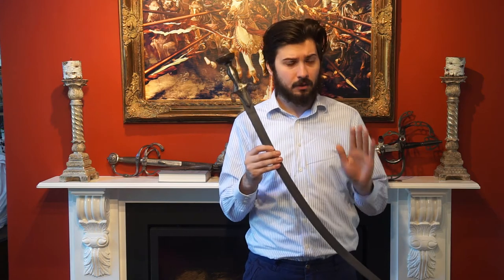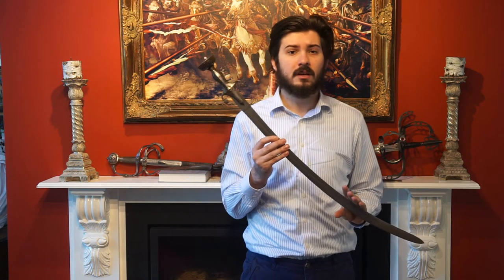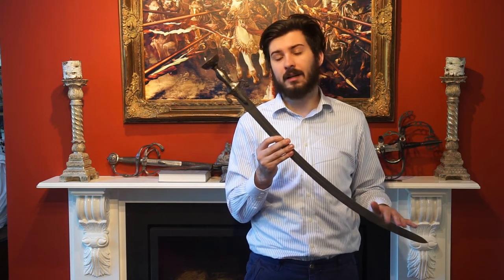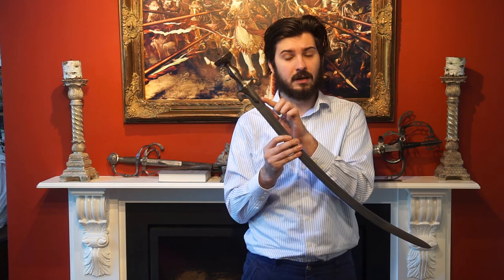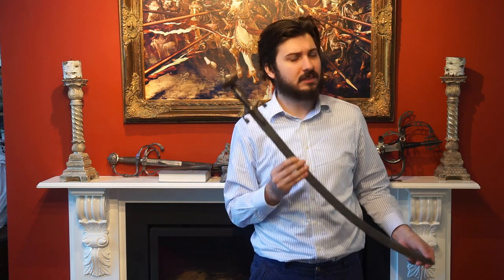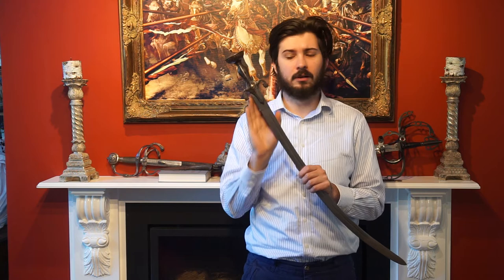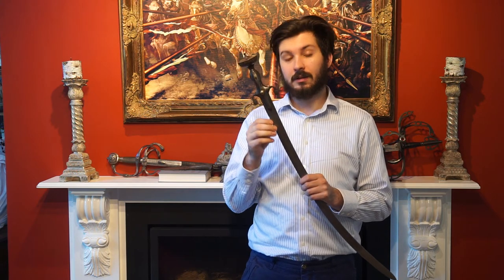Now I know this blade was Indian manufactured because of the tin bindi, or three-dot decoration. This was common in India, as well as the scarf weld between the iron and steel blades. The hilt however is distinctly Afghan, having this domed pommel and these downturned beast-head quillons. Let's bring it over to the table and we can have a better look at that scarf welded tang.